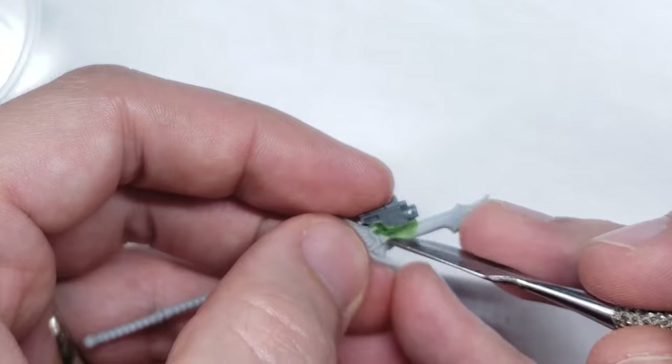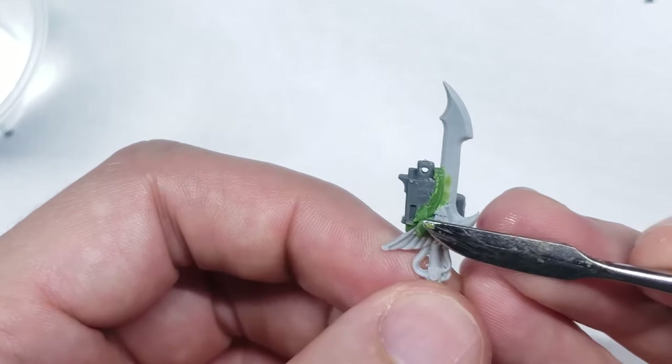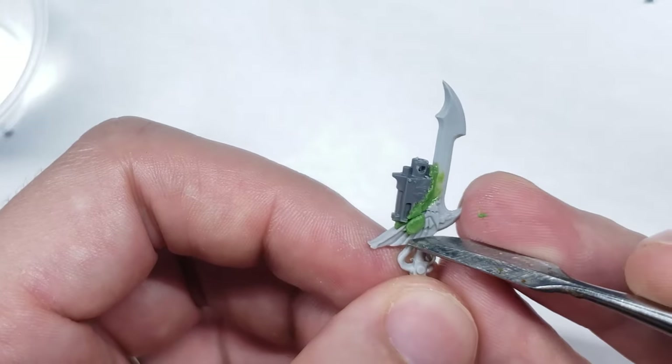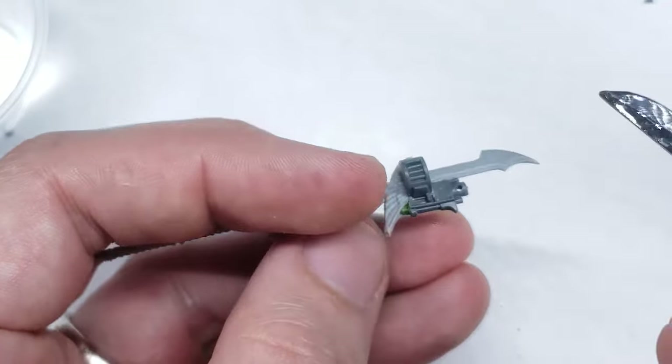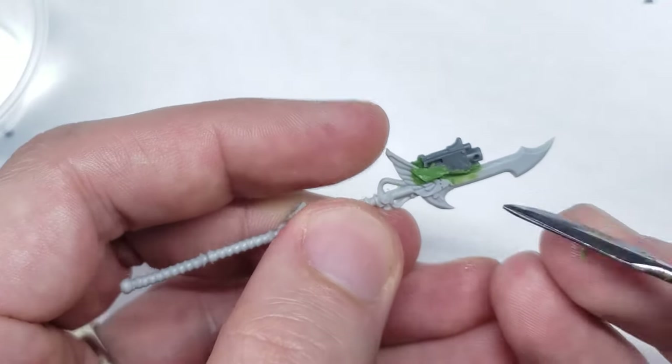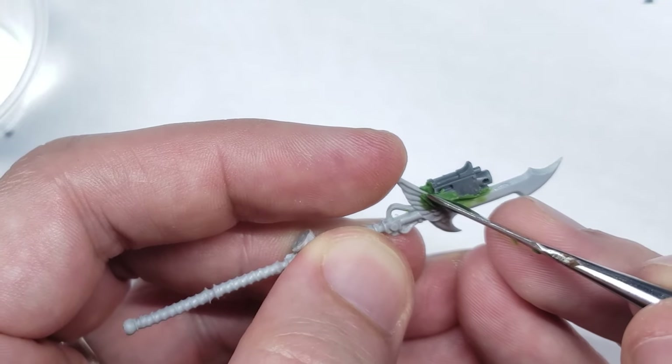There was a little bit of a gap here, but it was easily filled. I also used a small blob of green stuff to bulk out the connection of the bolter to the spear and make it look like one unified weapon. I'm going to get into more detail on how to sculpt with green stuff later when I do the wings on this model, but for now just remember to always keep your tools wet with either Vaseline or water.